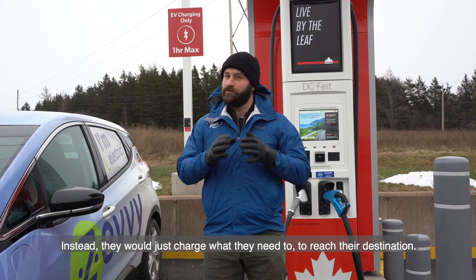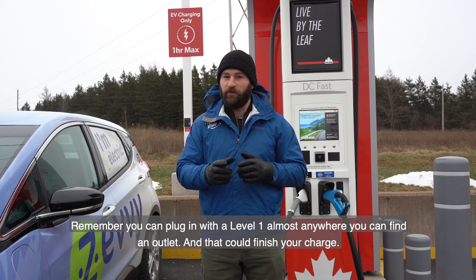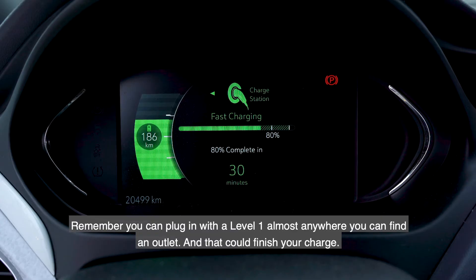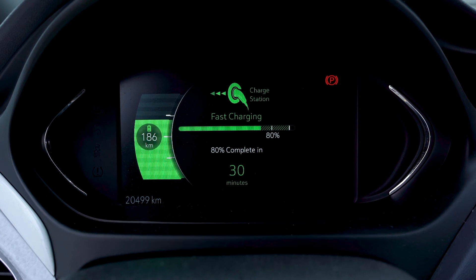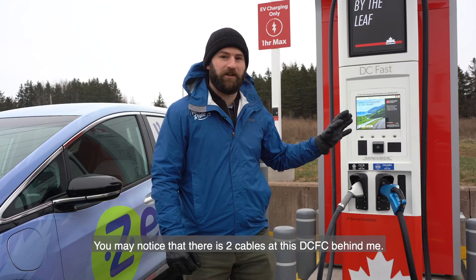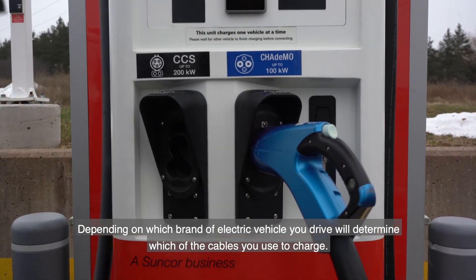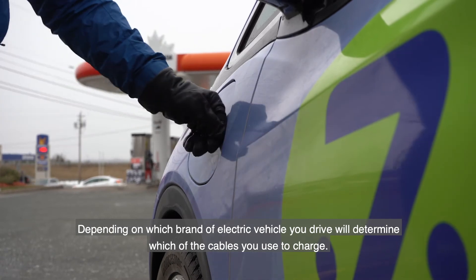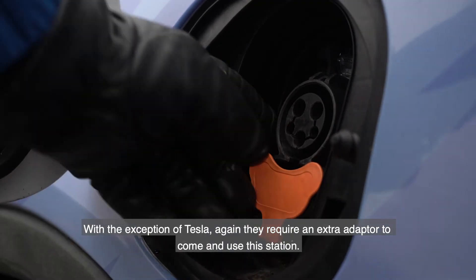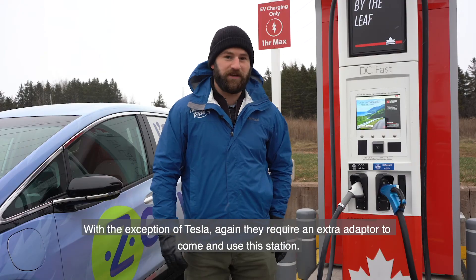Instead, they'll just charge what they need to reach their destination. Remember, you can plug in with a Level 1 almost anywhere — you can find an outlet and that could finish your charge. You may notice that there are two cables at this DCFC behind me. Depending on which brand of electric vehicle you drive will determine which of the cables you use to charge. With the exception of Tesla, they require an extra adapter to use this station.